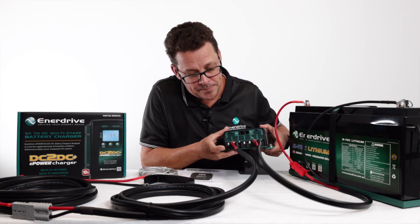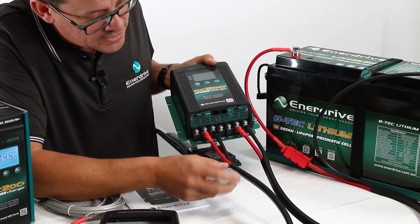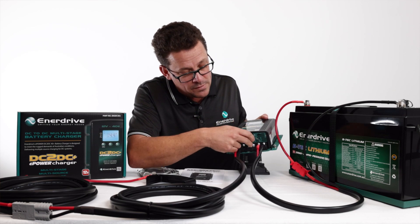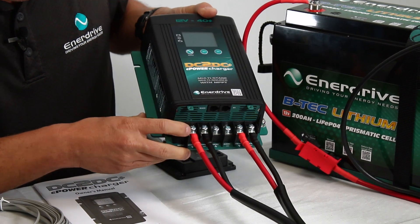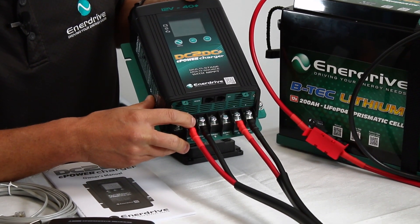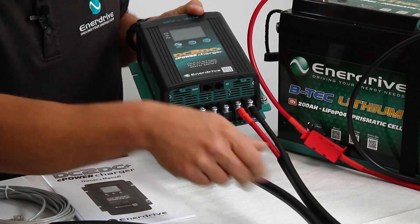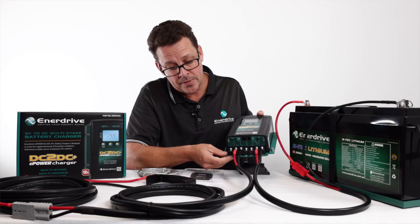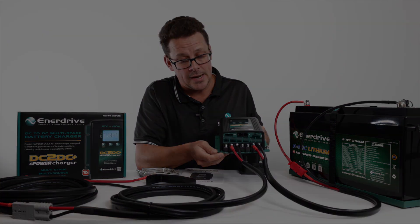On the bottom you can see the main connection points. Starting on this side, we've got the battery input from your start battery. We've then got the solar input with the inbuilt regulator, and then straight out to the auxiliary battery. You'll notice lovely large connections — 6mm lug terminals — which allow for large cable with no need for inline joiners. We've also got the ignition input connection, which we'll discuss a little later on.